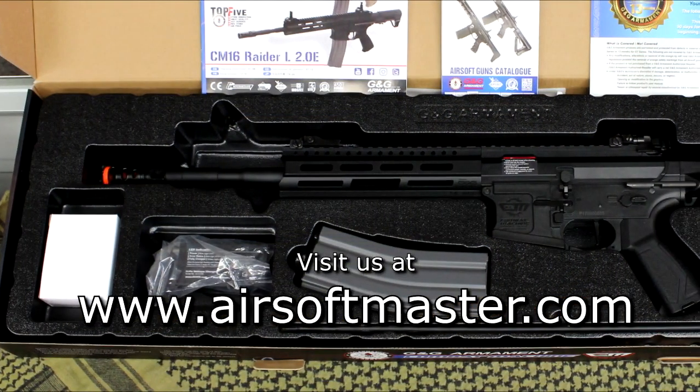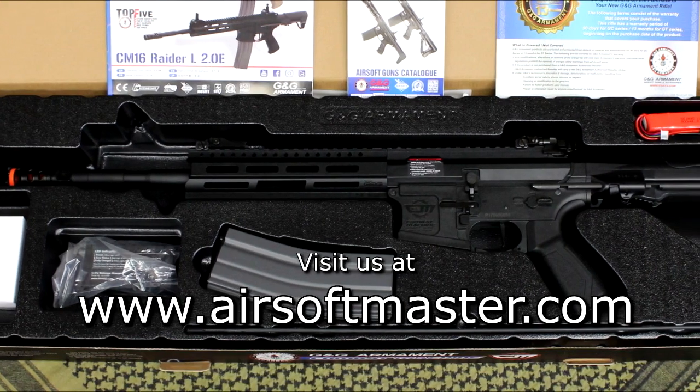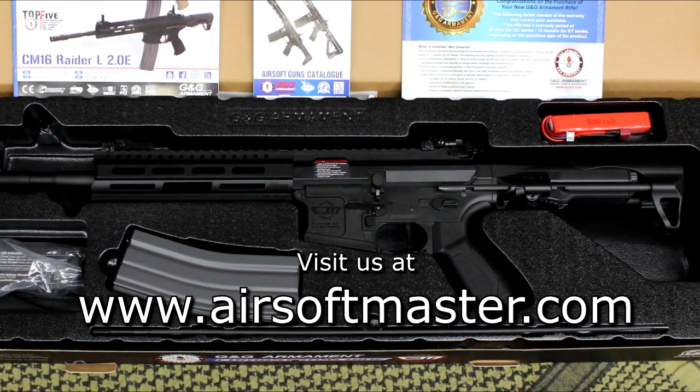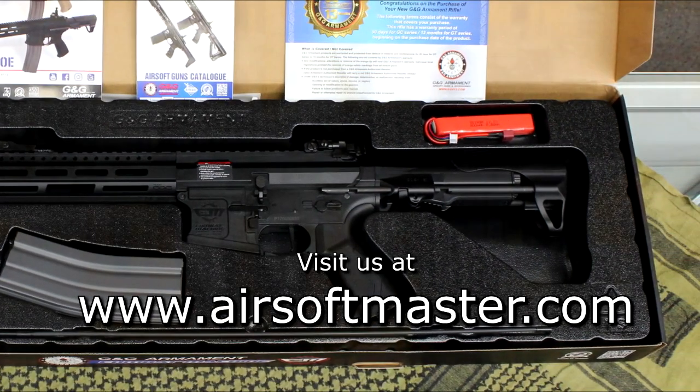This airsoft gun comes in two packages: combo and non-combo. The combo package comes with the gun itself, a high-cap magazine, a lipo battery, and a balance charger. The non-combo package comes only with the airsoft gun and a high-cap magazine.